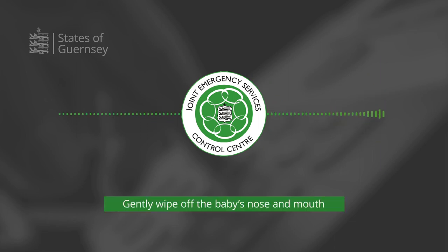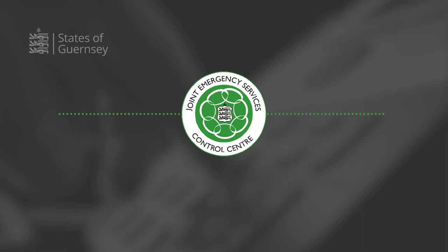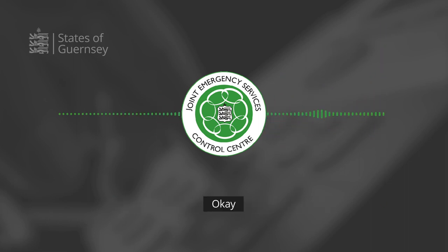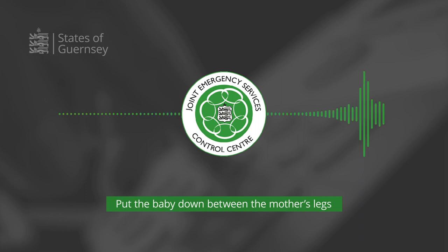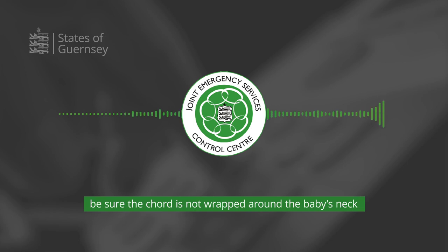Gently wipe off the baby's nose and mouth. Dry the baby off with a clean towel. Is that clean? Then wrap the baby in another clean, dry towel. Cover the baby's head, but not its face. Without pulling the cord tight, put the baby down between the mother's legs, level with her bottom. Be sure the cord is not wrapped around the baby's neck. No, it's not.